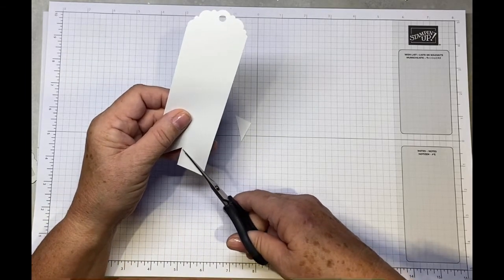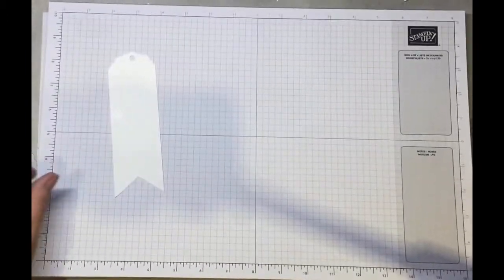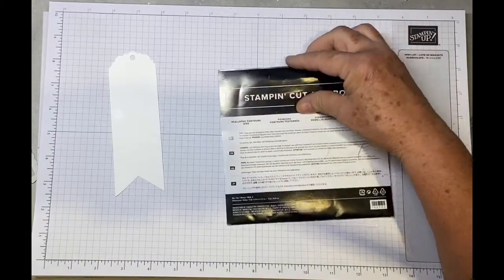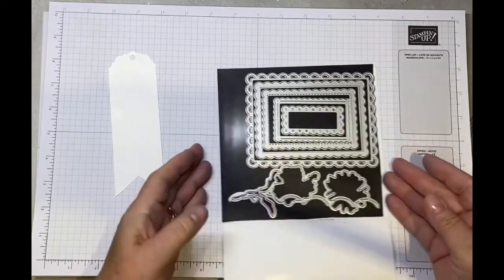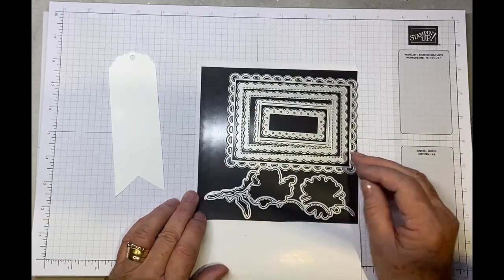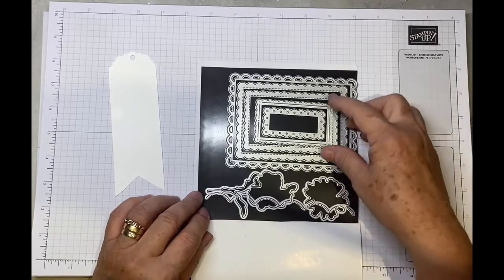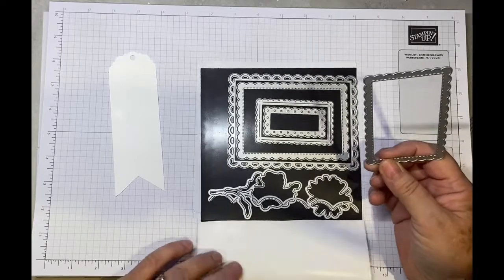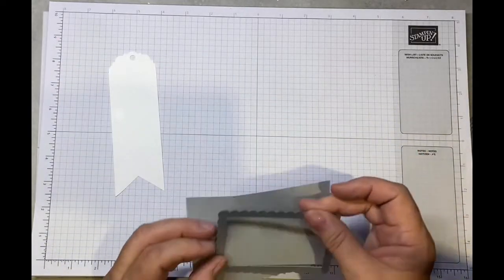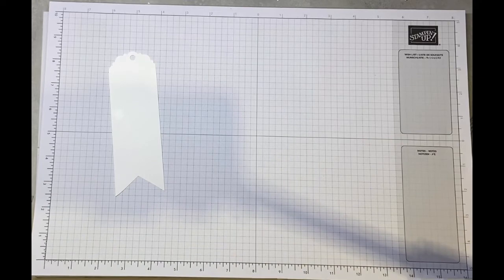I've just cut up the middle and I'm cutting a V out for a little bit more interest — if you want to keep it straight that's fine. I'm using the Scalloped Contour Dies; there are lots of oblong dies, a couple of flowers, and the oblong dies are great for cards, tags, and all sorts of things. I'm going to use the third size and cut it out in Smoky Slate.